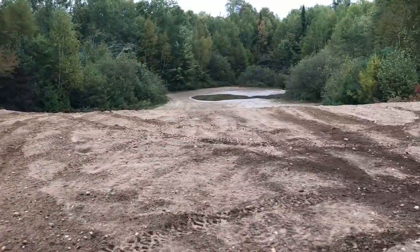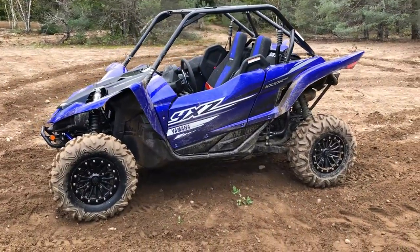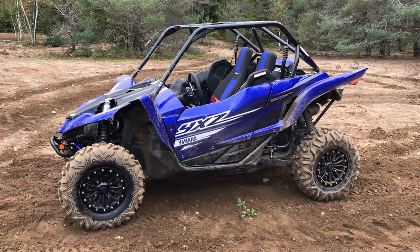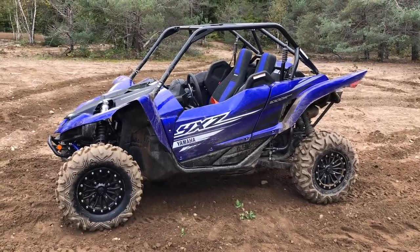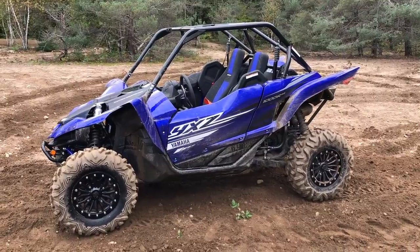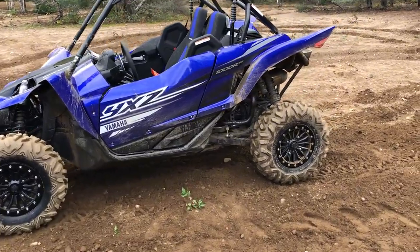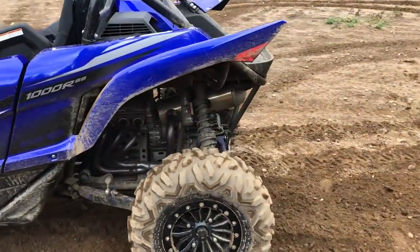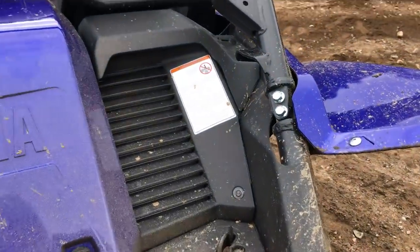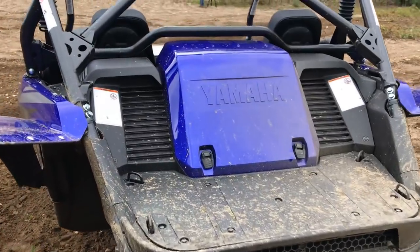So no longer is the YXZ just a dune runner or sand runner. I've been out on the trails all day long — running in the trees and on trails as you'll see in the test ride later this season — and it is freaking awesome. I think this might be my favorite side-by-side this year so far. I'm shocked to say that because I didn't expect it. In the past the YXZ just felt too dunish for me, not enough of a trail rig.